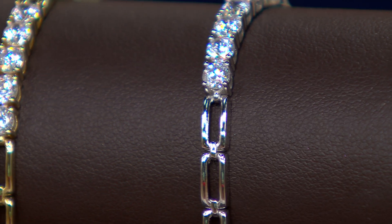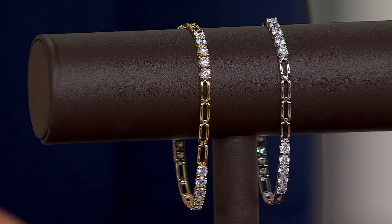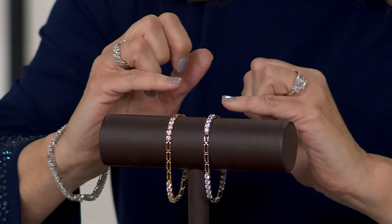Small will fit six and three-quarter inches — that's the fit, not the length of the bracelet. Average is seven and a quarter inches, which is what I wear, and large is an eight-inch fit for something a little roomier. Five easy pays at $16 for a gorgeous bracelet that would be perfect paired with another Diamondique bracelet or anything else you may be wearing on your wrist.